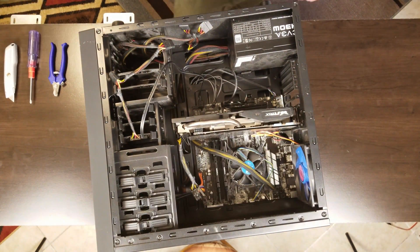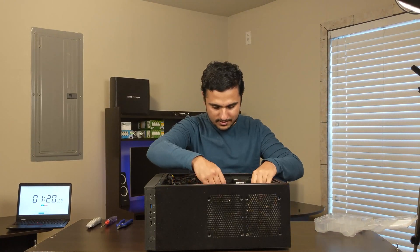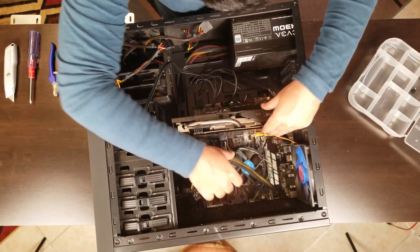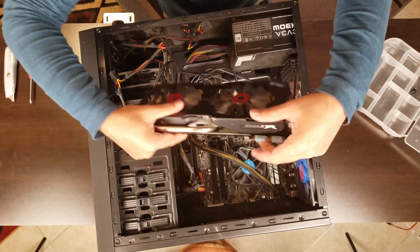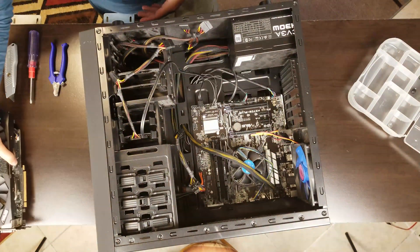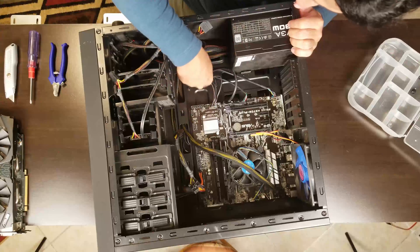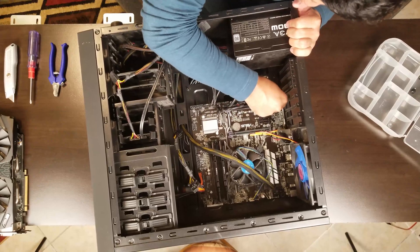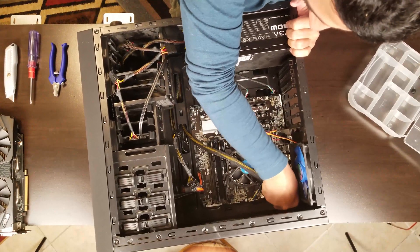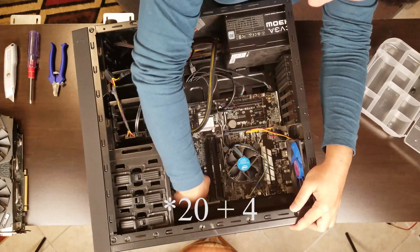We need something to hold the screws — let's put the screws in one place. Now I have to take out the graphics card. It's a beefy ASUS 970 NVIDIA. The second thing is I want to unplug all the wires connected to the motherboard so I can pull off the motherboard. Also disconnecting the power supply connectors — the 8-pin connector and the 20-pin connector.